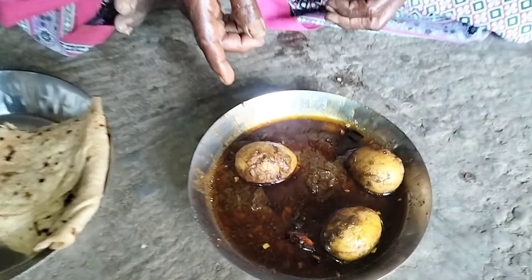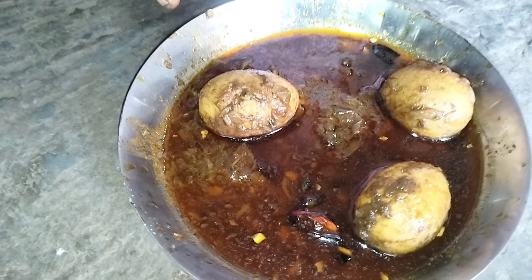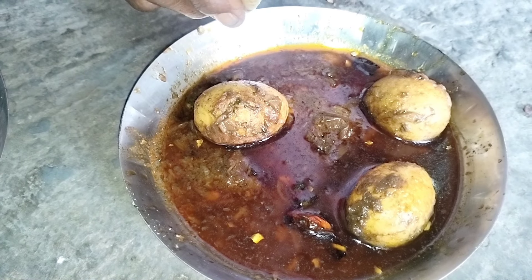I have prepared the rice for some days, but I am prepared to do it. Then we will cook the rice.